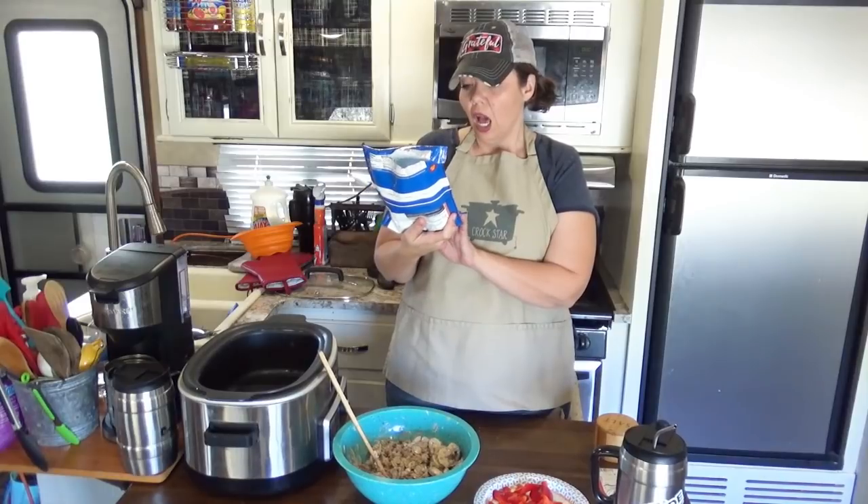I have a 10.8 ounce bag of whole green beans.